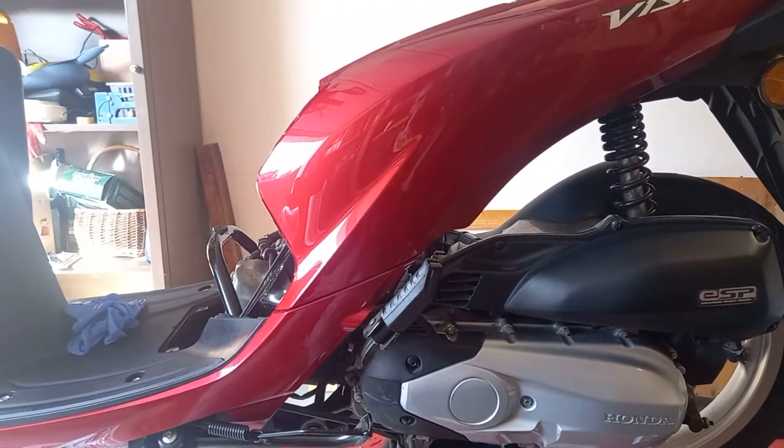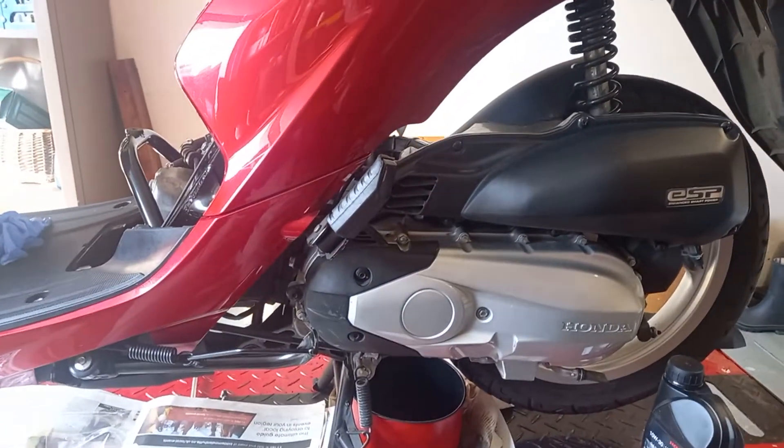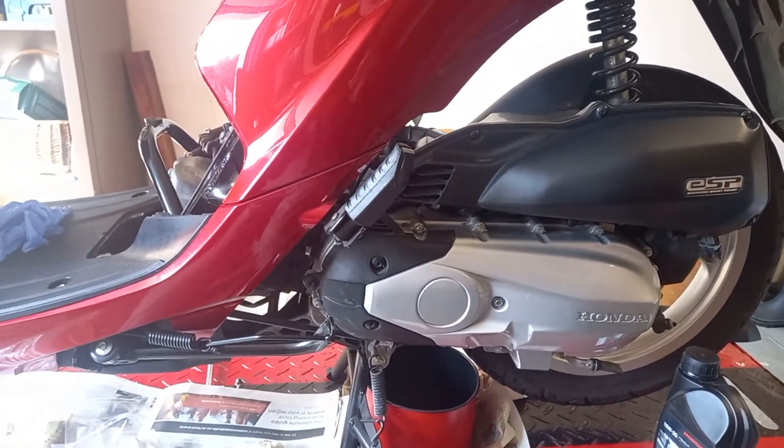Hello, welcome Honda Visionaries to another video in the workshop. This time I've been doing an oil change.